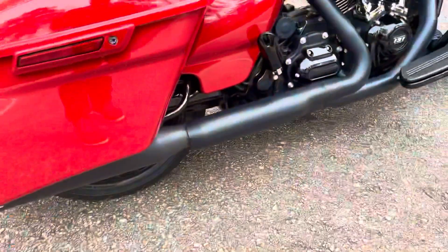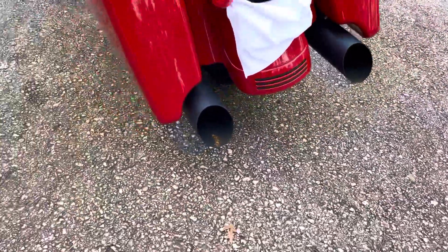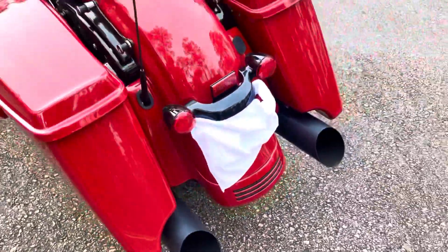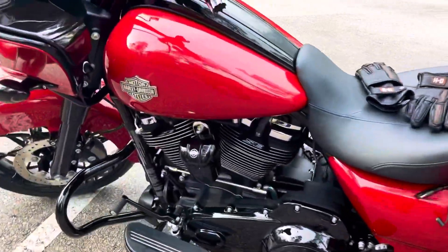The exhaust sounds great. I was just hauling ass down the road. I'm guessing that's from condensation — I probably shouldn't touch it, that's not the smartest thing.